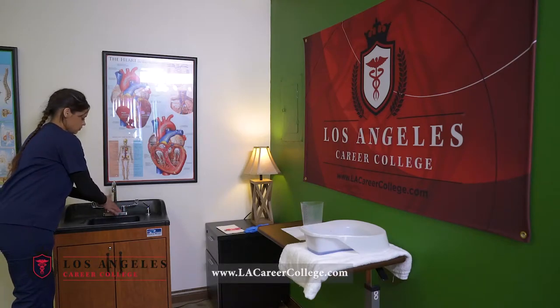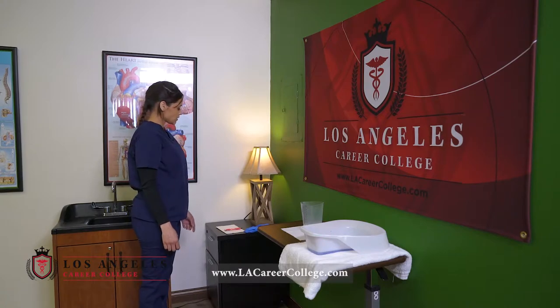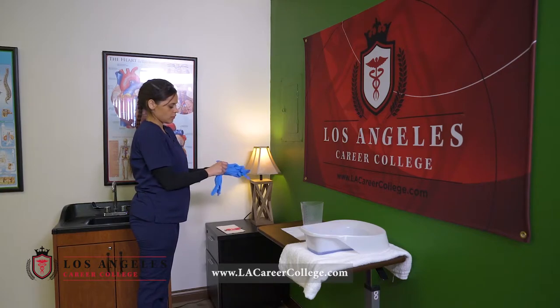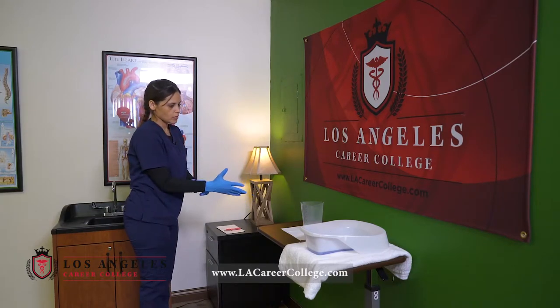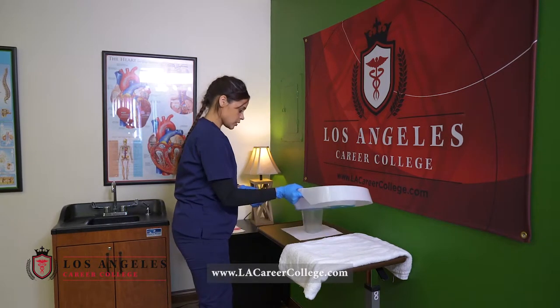Wash hands before handling the bedpan. I will apply one set of clean gloves. I will then pour the continence contents into the graduated cylinder.